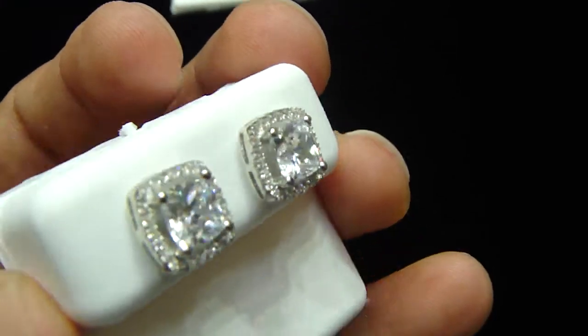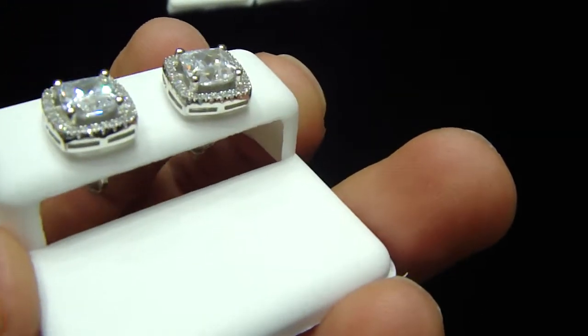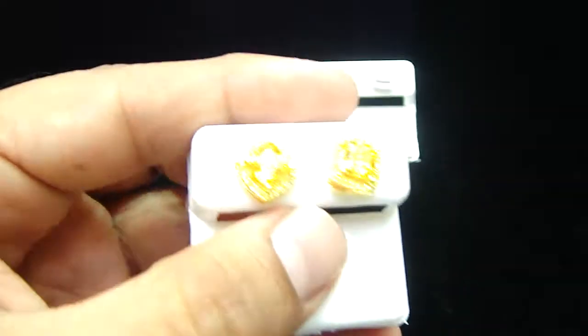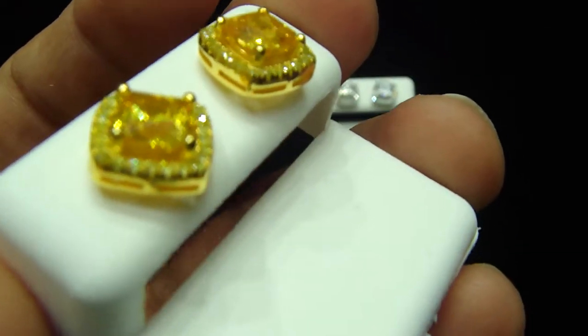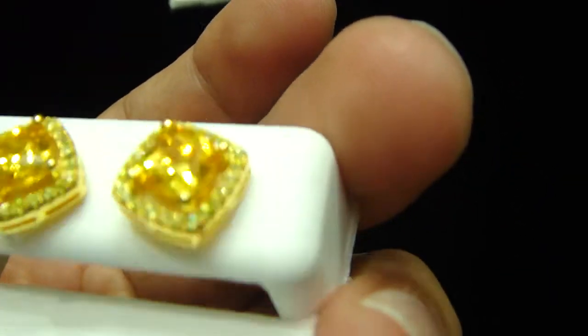If you like a one carat princess cut, let me show you all yellow. Fully lemonade, one piece solitaire princess cut with the lab made stones, with a screw back and real sterling silver.